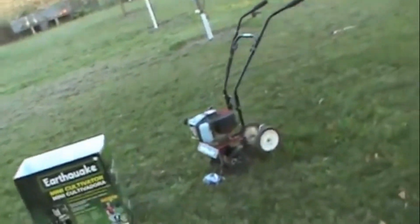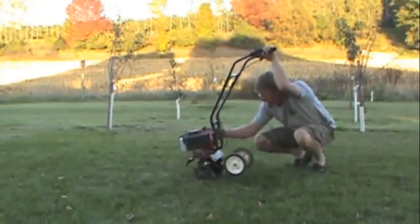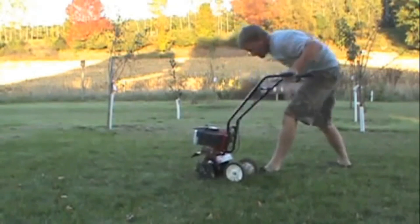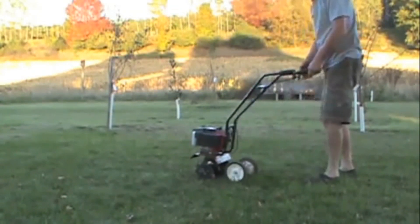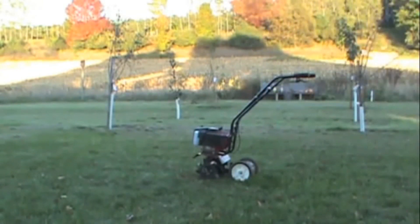I'll give you a little demo here — see if we can do a cold start. Choke on and it's on. There you go. That's been sitting around for three or four weeks. It took me about half a dozen pulls to get it running; I don't think that's too bad. I'm going to let it warm up a little bit and then I'll give you a demo of how good it works.